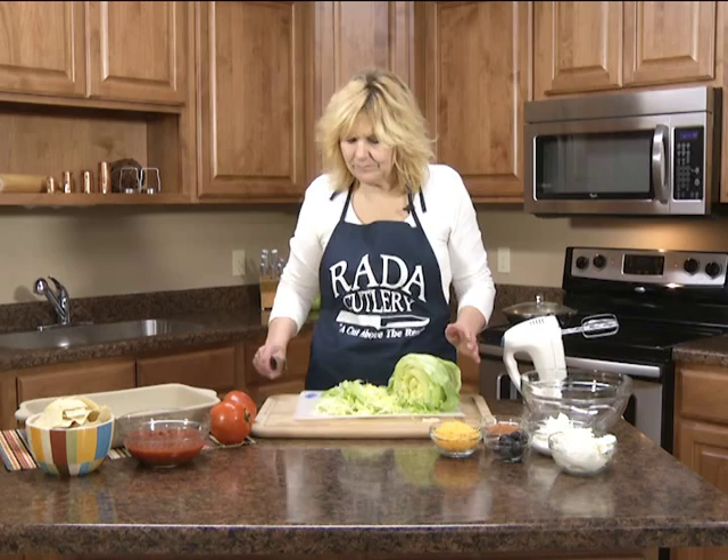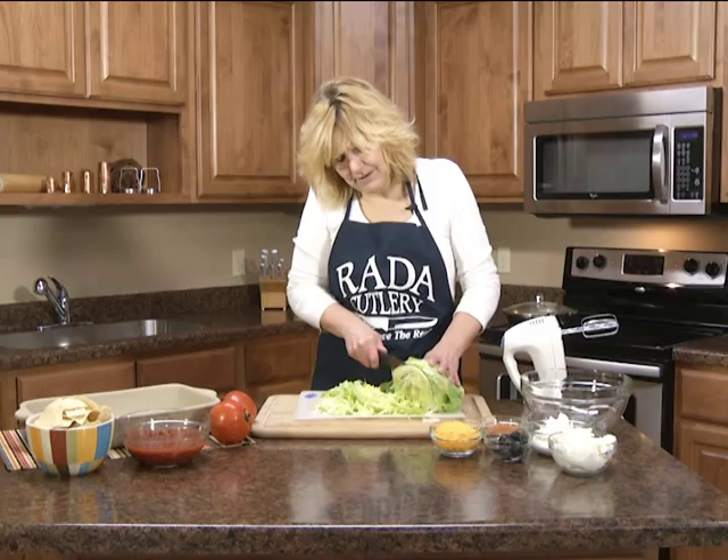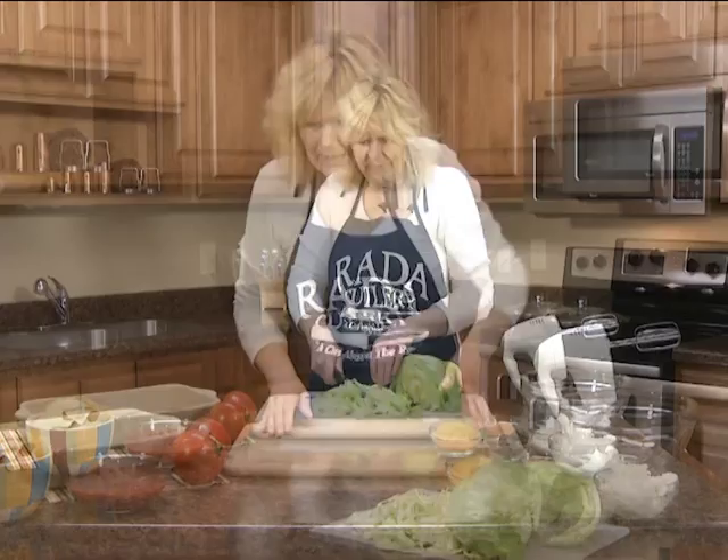What you need is about two cups of shredded iceberg lettuce. I shredded that with the Rada French chef knife. You can get those really nice thin slices because it's really sharp.